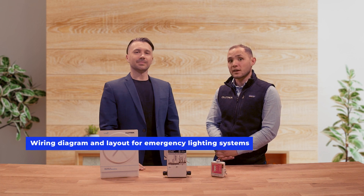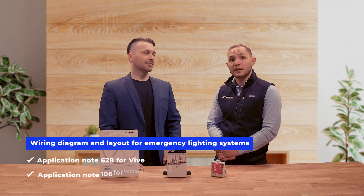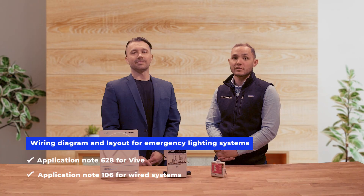Thanks for joining us today to talk about meeting emergency lighting requirements using Lutron's Vive lighting controls. For references, including wiring diagrams, cut sheets, and application notes, check out the links included in the show notes. For comprehensive wiring diagrams and layouts for emergency lighting with Lutron systems, check out two application notes: number 628 for Vive and number 106 for our wired systems.